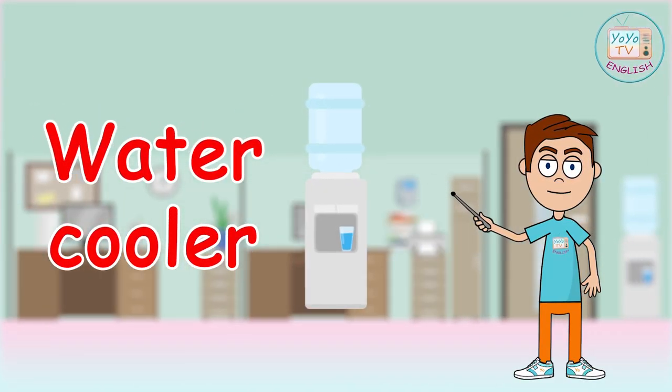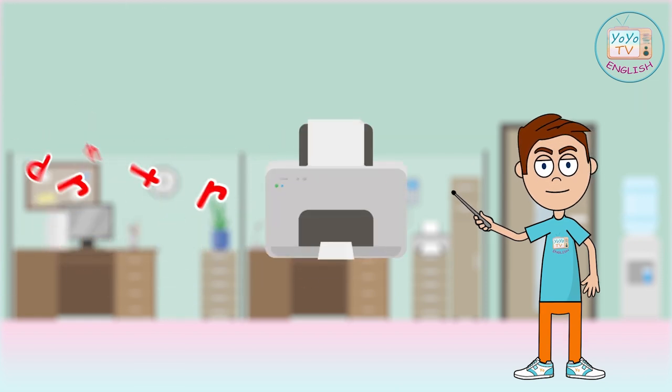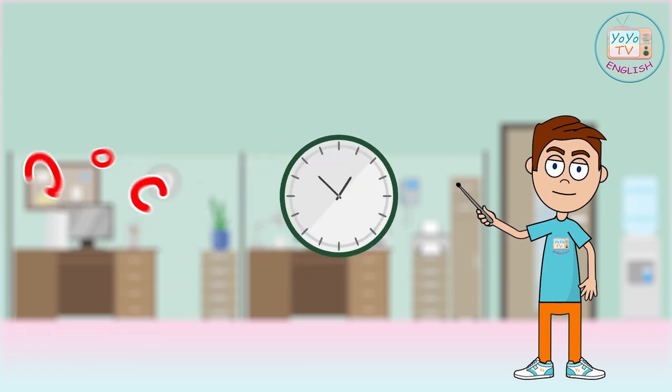Water cooler, water bottle, printer, clock.